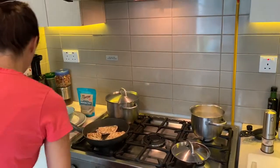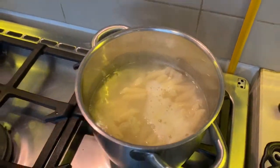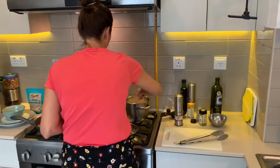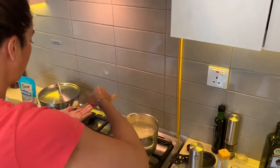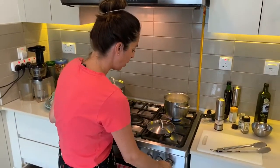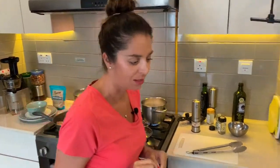Just going to drain that pasta now — make sure that's done. It's a little bit al dente so I'm going to leave it on for another few minutes for the kiddies. It just needs to be a little bit softer. Quinoa pasta actually takes a little bit longer to cook than normal pasta, so just bear that in mind.